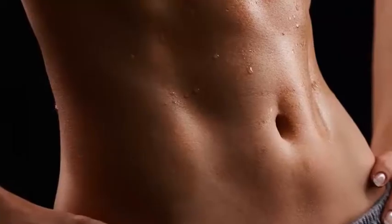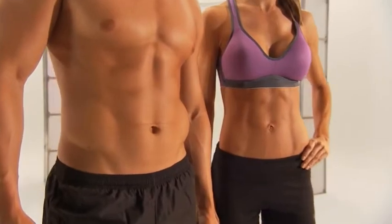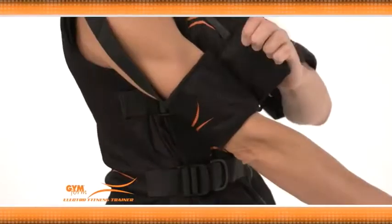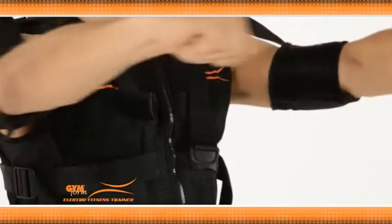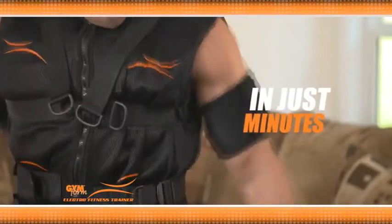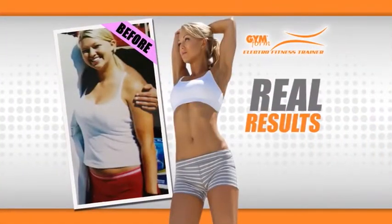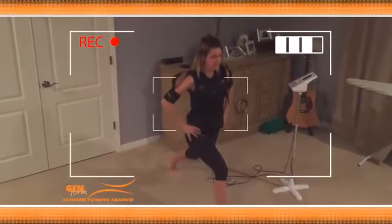Imagine how amazing your body will look and feel when you can get the benefits of a two-hour workout in just 20 minutes. Introducing the Gymform Electro Fitness Trainer — the fantastic new way to get a super tight, slim, sexy body in minutes instead of hours. Take a look at these astonishing transformations of men and women who have been using the Electro Fitness Total Body Trainer.